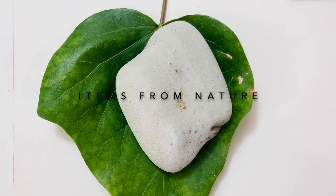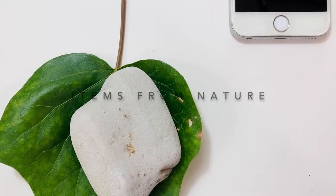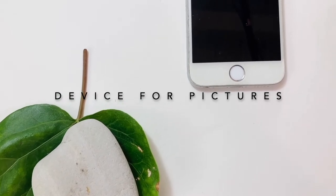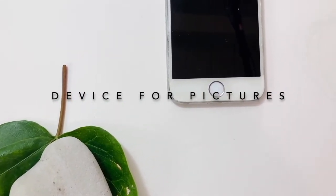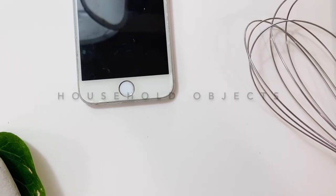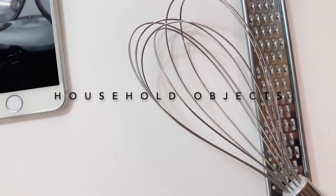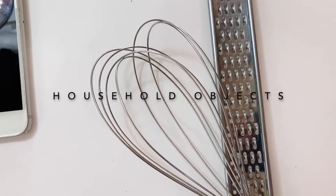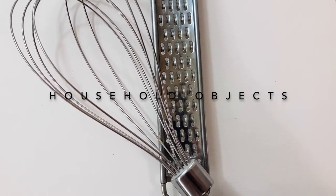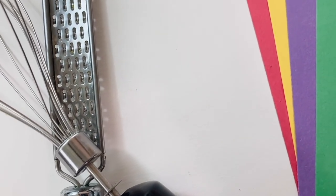The materials we're going to be using for this project are items from nature: rocks, leaves, and a device for taking pictures — a phone, an iPad, whatever you have. We're also using items from our home: a whisk from the kitchen, a cheese grater, a mesh bag. Notice that all of these things have holes or interesting lines. We're going to be casting patterns through these objects onto our subject, which are items from nature.